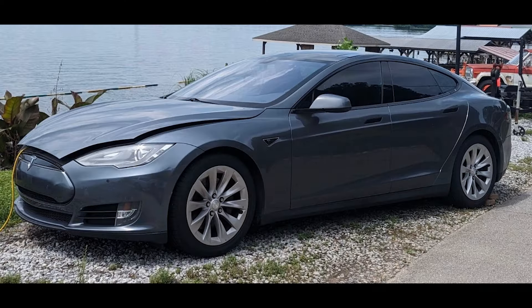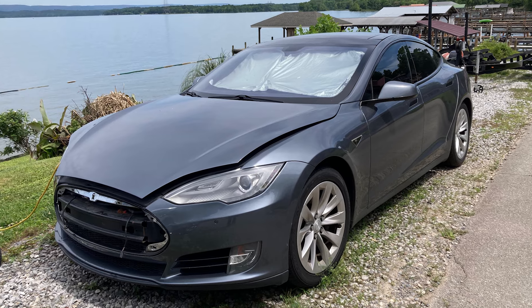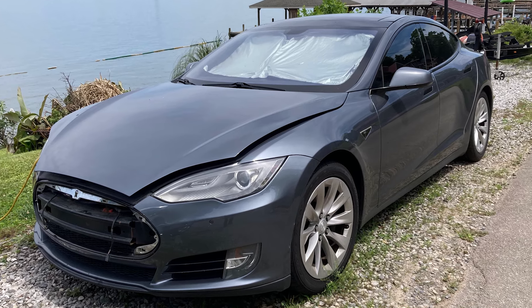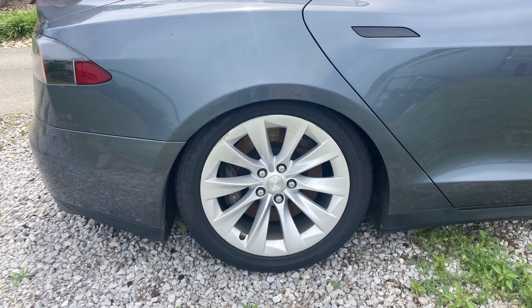So what is this vehicle? It is a non-running 2013 Tesla Model S. The passenger window does not roll down, it seems to have a little bit of an issue with the air suspension, and the main thing is it just doesn't operate — you can't drive the car.